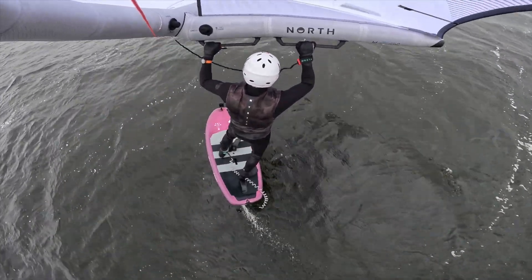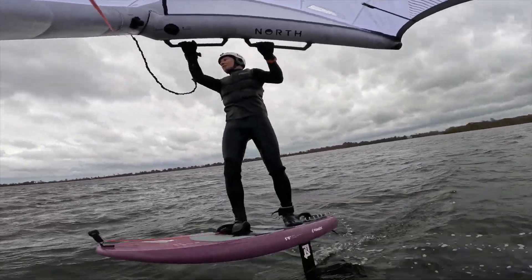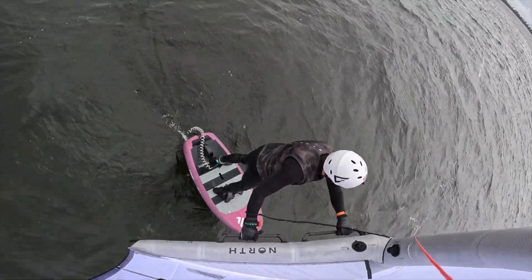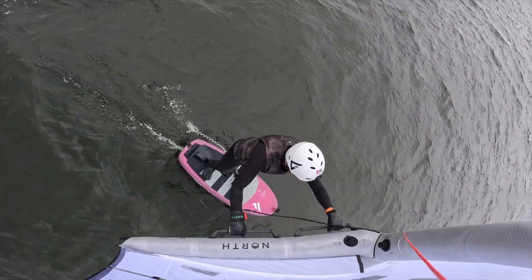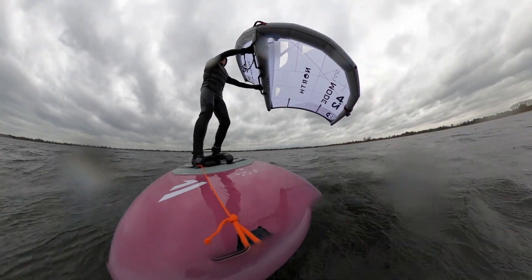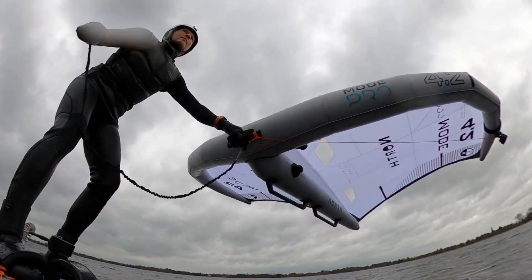North supplied a nice quality leash, but for some reason I'm always in a fight with my leash no matter what — I might just have to switch from a wrist to a waist leash, but of course that's just a matter of personal preference. When using the neutral handle, the wing flags out really nicely and stably behind you when pumping the foil or riding waves.